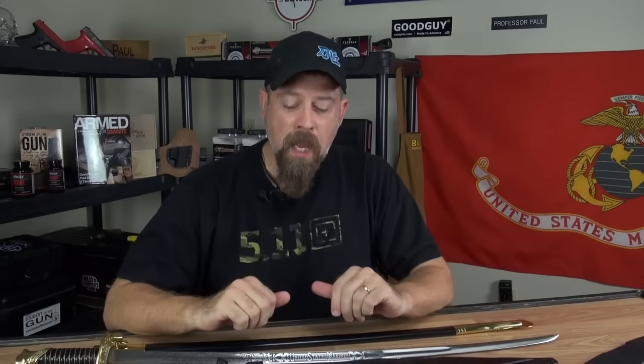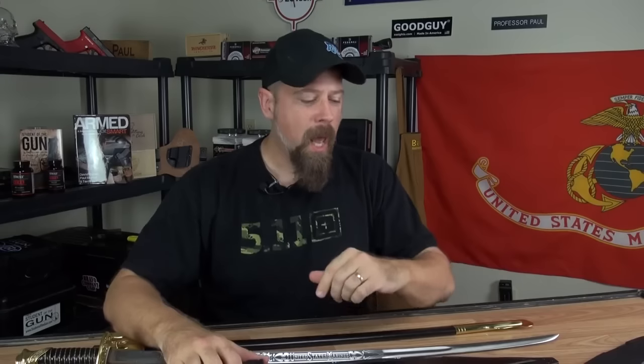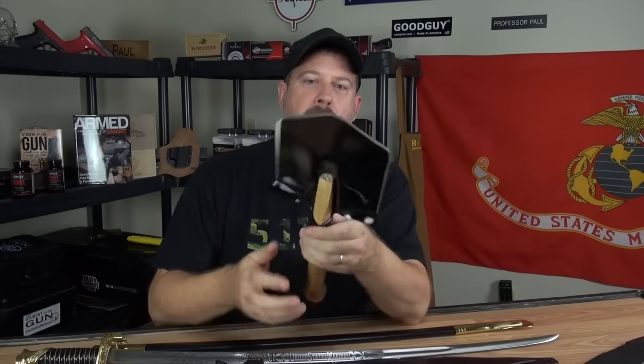The brown Santa just pulled up in front of Student of the Gun University and brought us a couple of really cool packages. If you've watched the TV show recently, you know we featured the Cold Steel Gladius Machete on our one-pack survival segment. And one item I really wish we would have had during the one-pack survival was this — the Cold Steel Special Forces pack shovel.